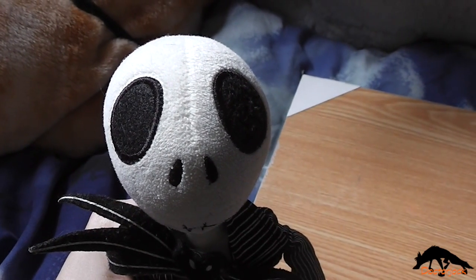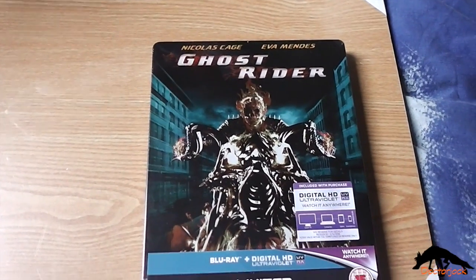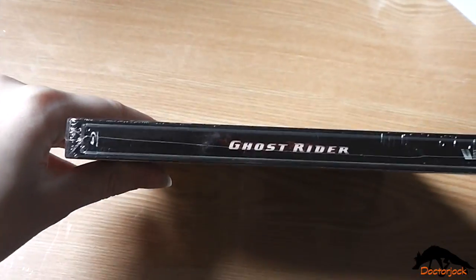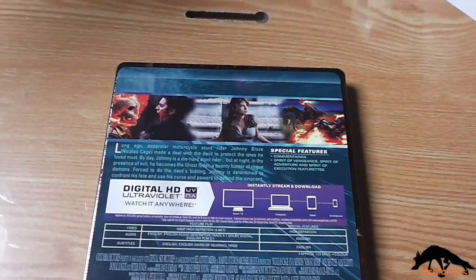Hi, it's Dr Jock here with Jack Skellington and today I'm going to do an unboxing of Ghost Rider. So there's the front, and the spine, and the back. And I'll be back once I've got the cellophane off.